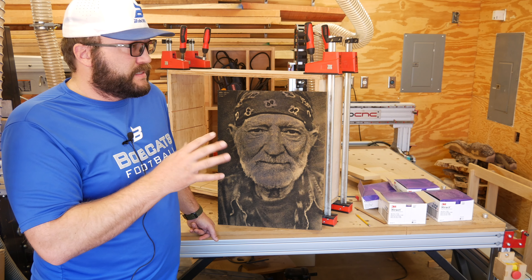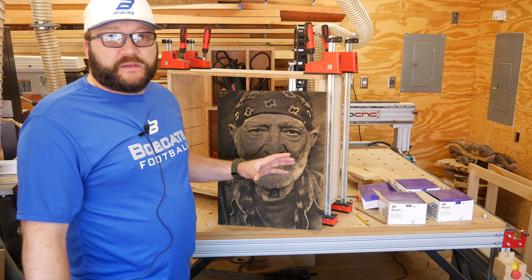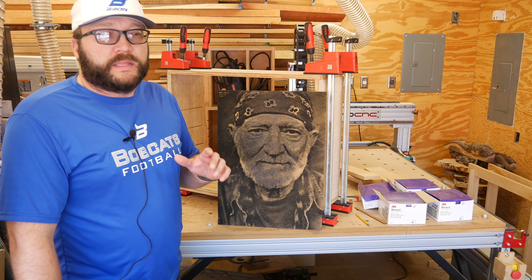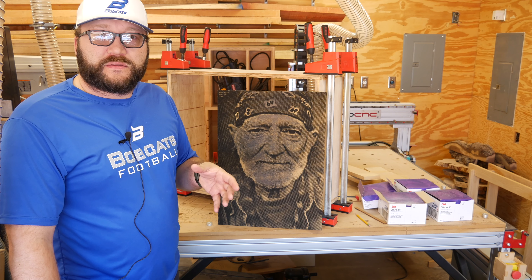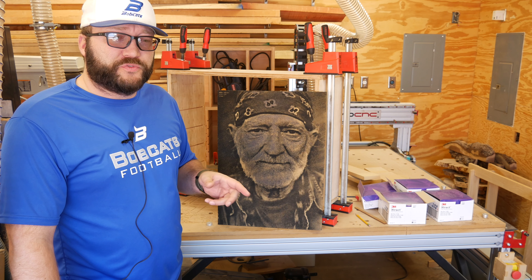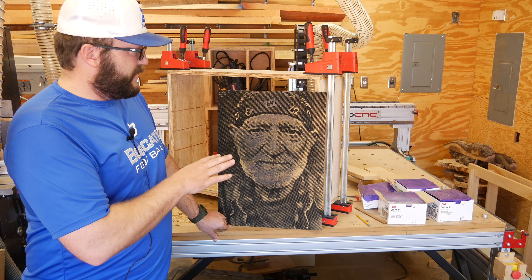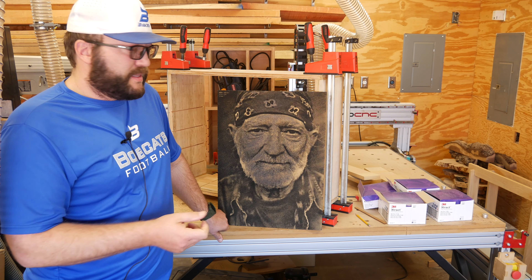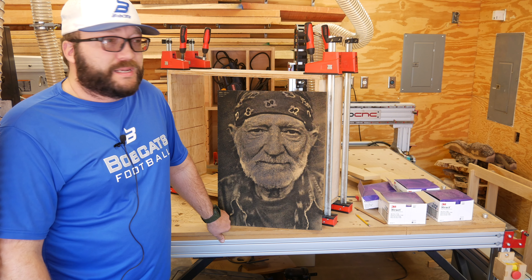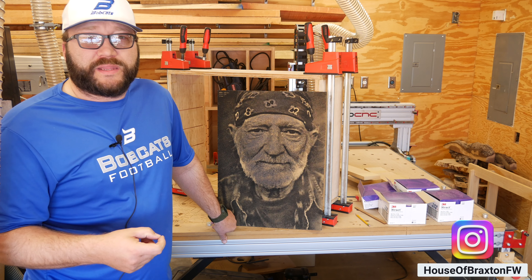They're around with me through 50, 60, 70 carves — not just photocarves, but signs and other stuff I do as well. I haven't really run one until it starts catching fire because it's so dull. If I get 50 carves out of a $20 bit, that's 40 to 45 cents a carve, and that works for me. You can go buy the expensive ones — they work great — but once you tune in the cheap ones and get the speeds right, you can't tell a difference in my experience.